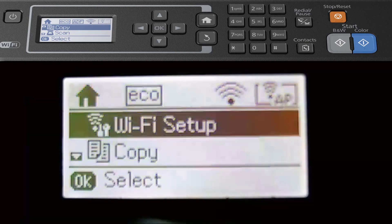Hi, welcome back. Today I'm looking at the Epson Workforce 2750. I'm just going to quickly show you how you can add your ink cartridges and also how to connect it to the WiFi.